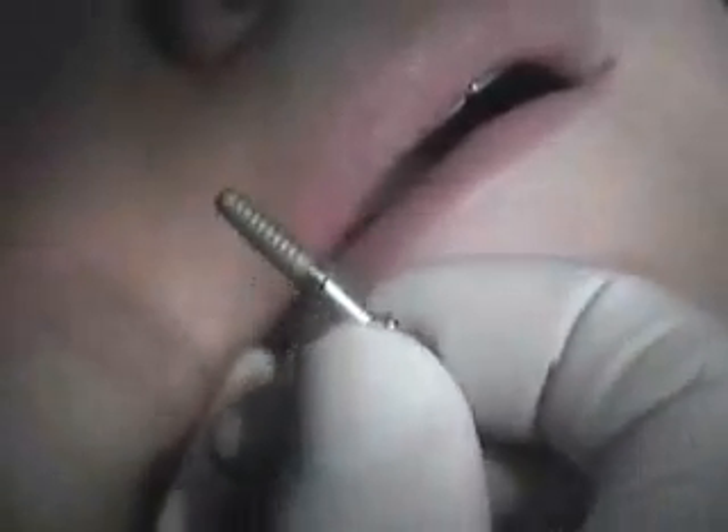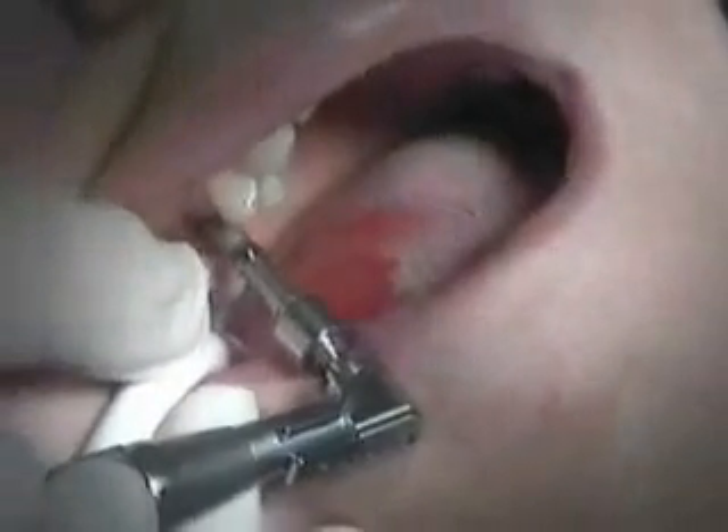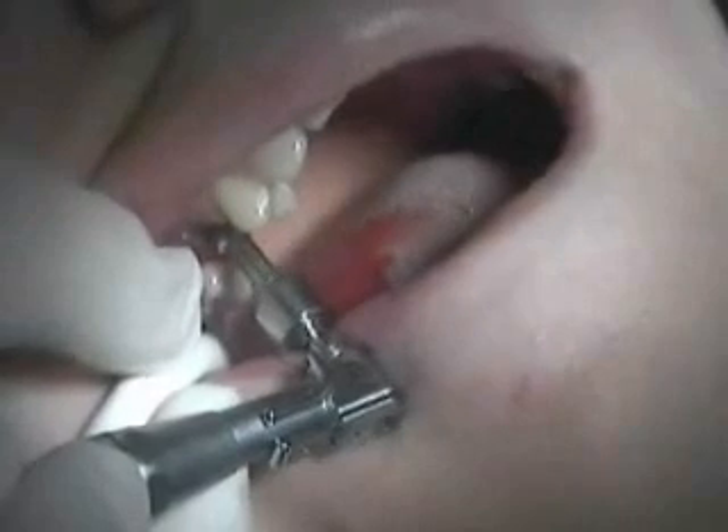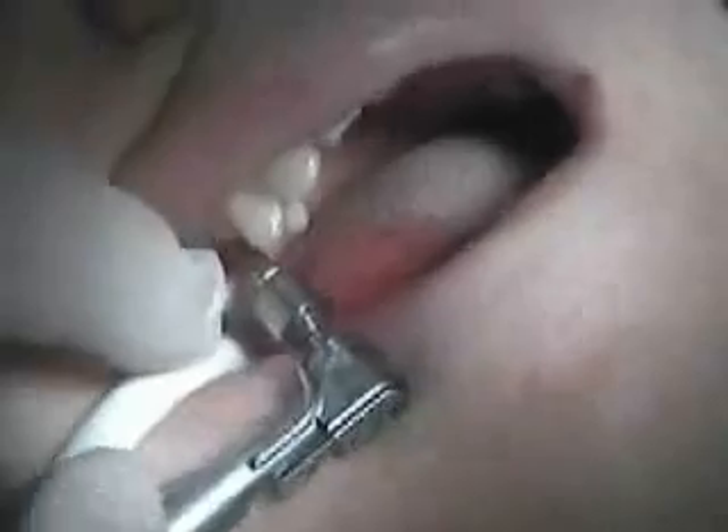The depth that we want to go to — and we went to a 3.5. Now we're loading an implant, a 4.1 by 12 implant, with a insertion device called the J driver. We're then going to go ahead and place it into a handpiece and drive the implant home with the slow-speed device.